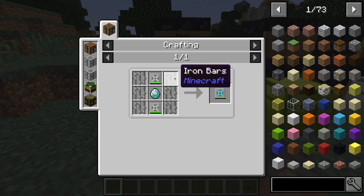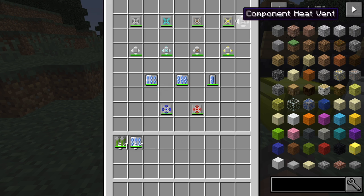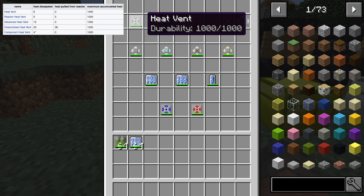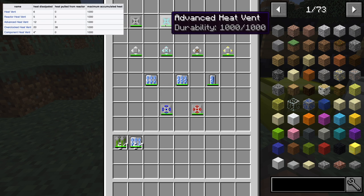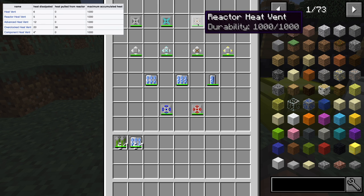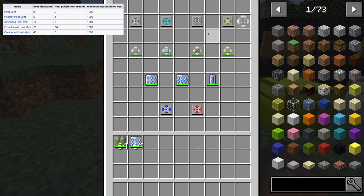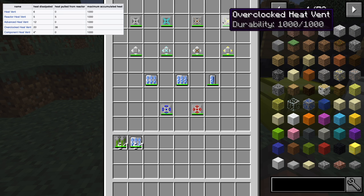The advanced heat vent is six iron bars, two heat vents, and a diamond. We have the reactor heat vent, which is eight copper plates and a normal heat vent. This basic heat vent removes six heat from itself every second, and the advanced version removes 12 heat from itself every second. The reactor heat vent removes five heat from the reactor and five heat from itself every second. The reactor cannot be cooled other than these types of vents, and if the reactor gets too hot, disastrous effects can take place.